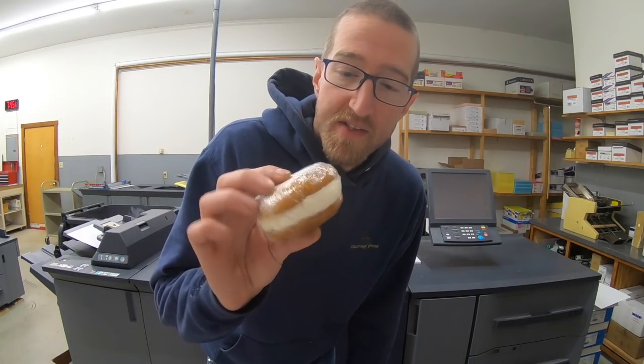Ever have a whoopee pie? This is pumpkin. It's like two pumpkin cookies with cream in the center. Breakfast of champions.